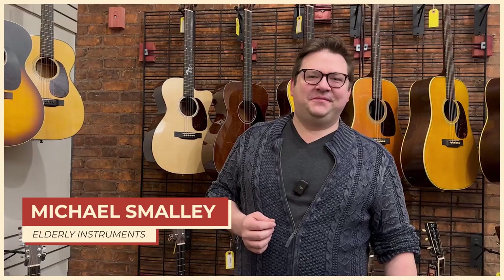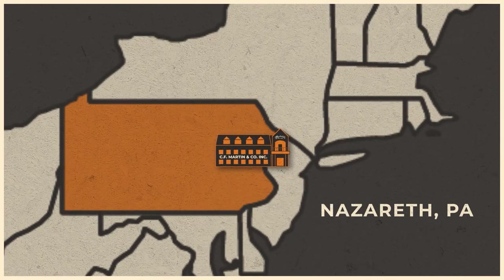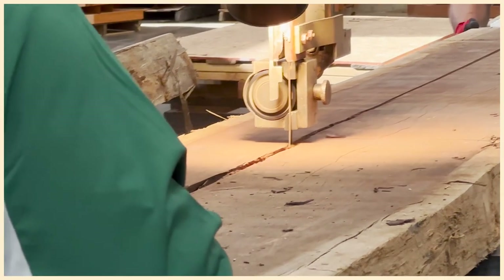Hi, this is Michael Smalley with Elderly Instruments. We took a trip to the Martin Guitar Factory in Nazareth, Pennsylvania. Last video we saw the sawmill. This video, our rep Brendan Haggett is going to show us how they start to build these custom guitars.